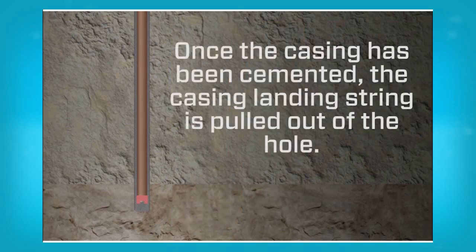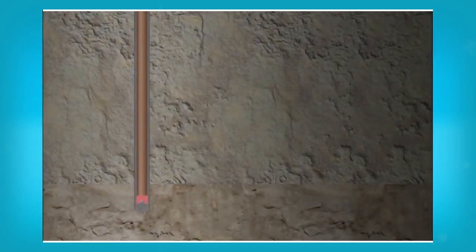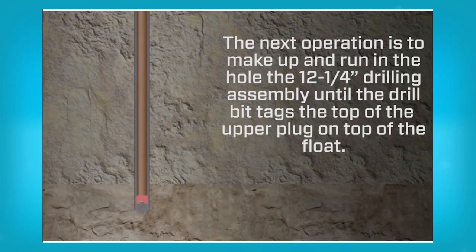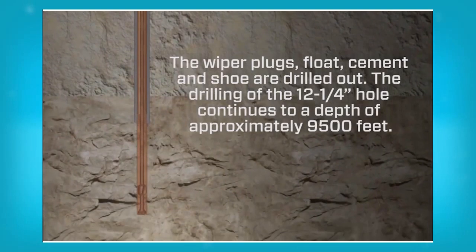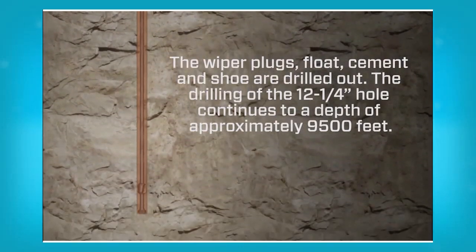Once the casing has been cemented, the casing landing string is pulled out of the hole. We are currently at the third casing shoe. The next operation is to make up and run in the hole the 12¼ inch drilling assembly until the drill bit tags the top of the upper plug on top of the float. The wiper plugs, float, cement and shoe are drilled out. The drilling of the 12¼ inch hole continues to a depth of approximately 9,500 feet.